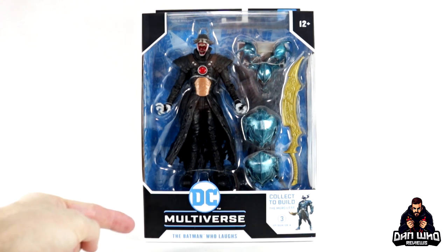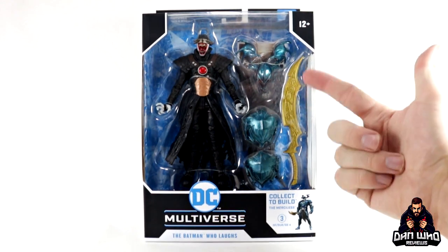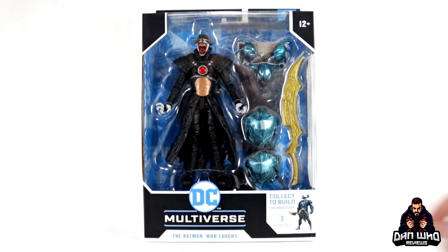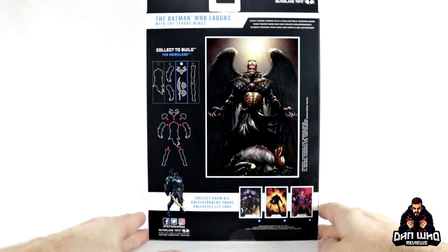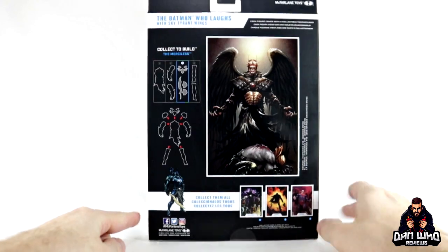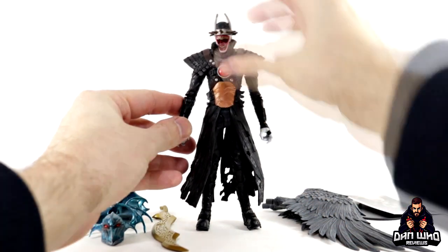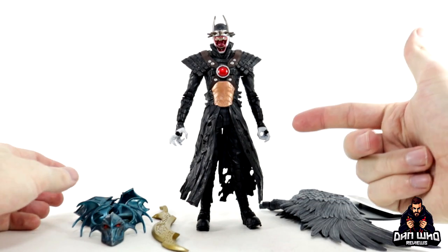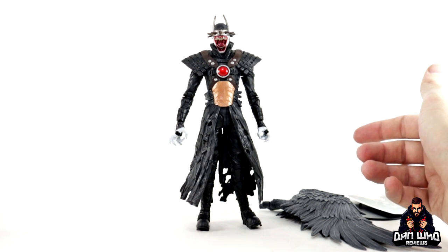Number three in the collect to build Merciless is the Batman Who Laughs. This is the second version — the one where he's actually got Hawkman's wings. He comes with the builder figure head for the Merciless as well as some shoulder pieces, and that big weapon is for the Merciless too. We've seen this figure before but it has a few changes to the character design from the comics, including the Batman Who Laughs with Hawkman's wings — and I think that's a dead Hawkman on the back.